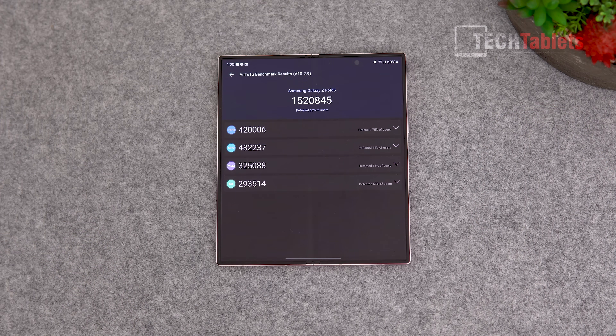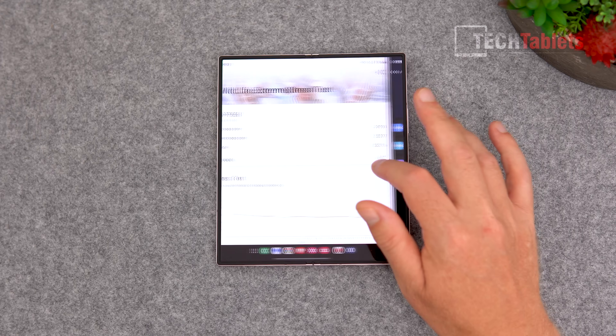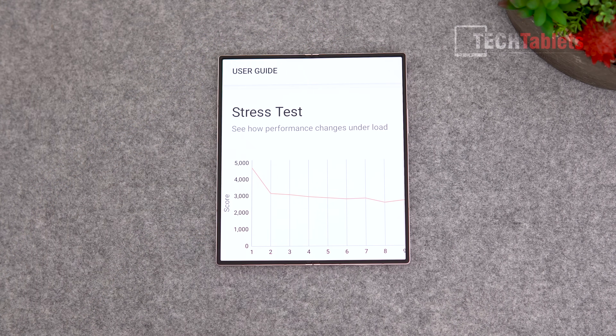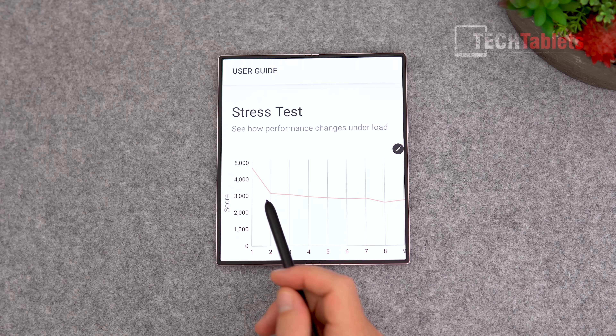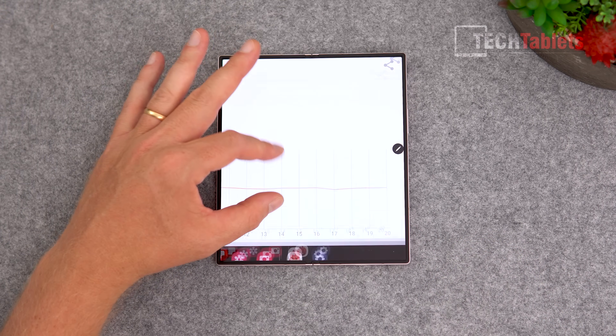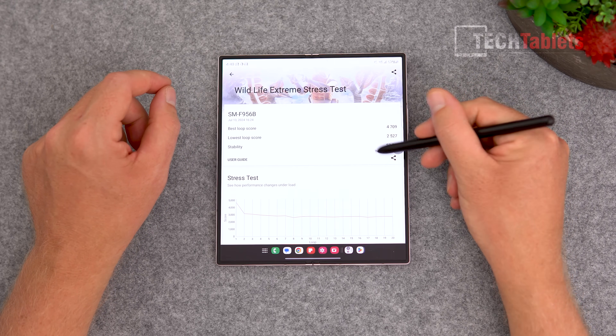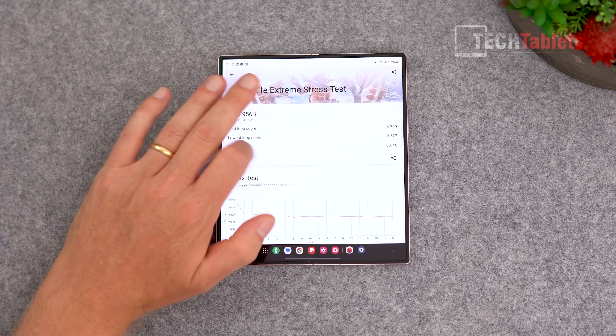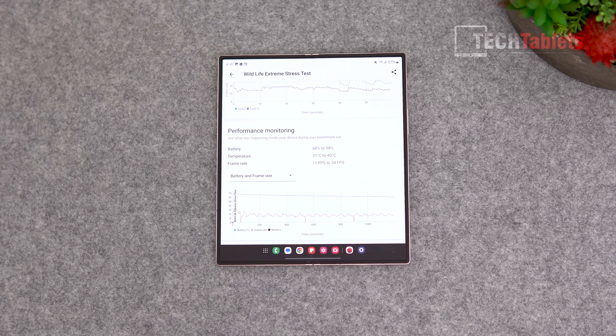Samsung has improved the thermals significantly — the vapor chamber is 60% larger compared to the Z Fold 5. However, the Snapdragon 8 Gen 3 is a hot chip in my experience across over 10 phones. Unless cooled by a fan it will throttle, and that's what happened here — performance nearly halved around the two-minute mark in the 3DMark Wildlife stress test. It stays steady at that reduced level but doesn't drop further.